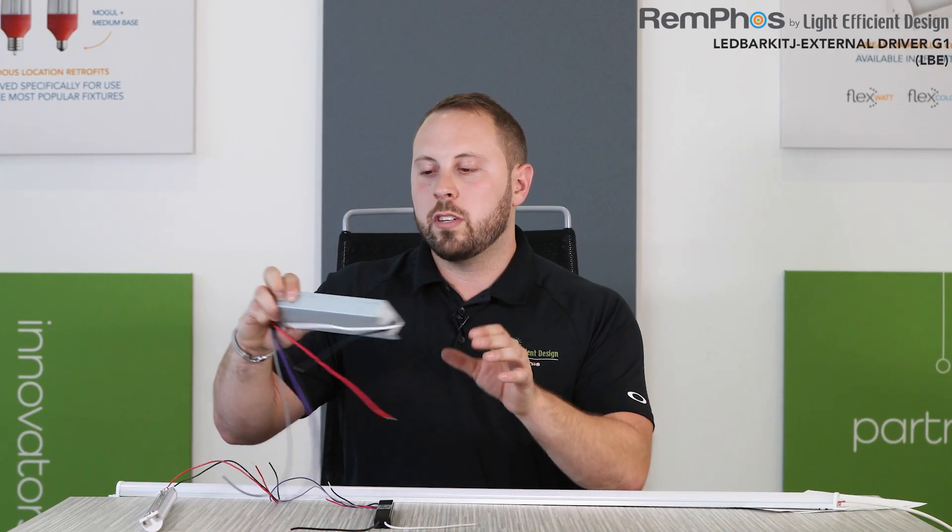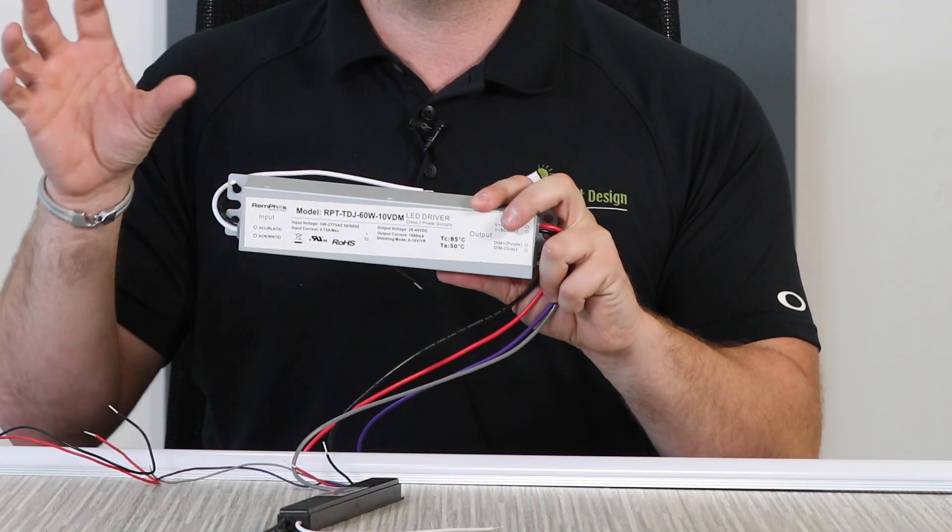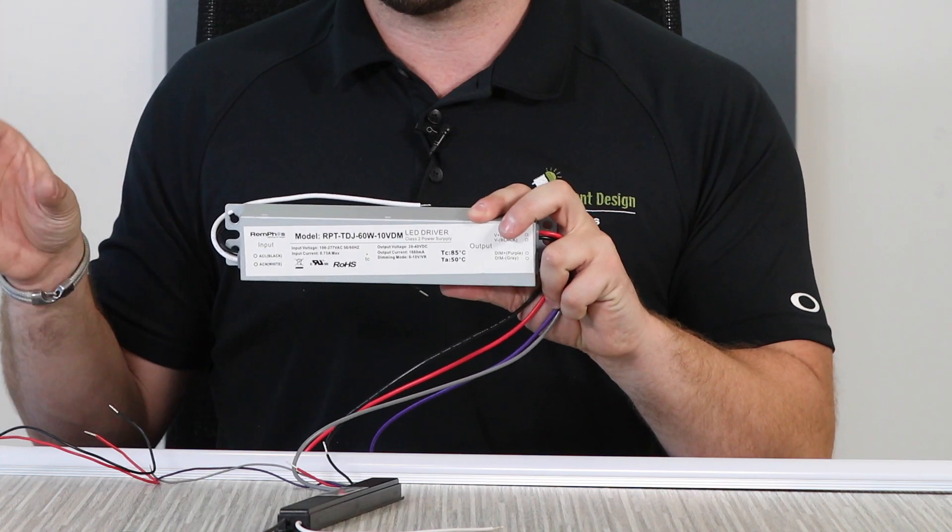And then this is our 60-watt driver here, which is a larger footprint, but again will fit in that existing footprint for that fluorescent ballast.